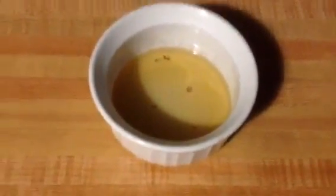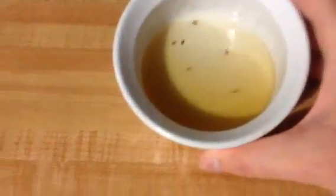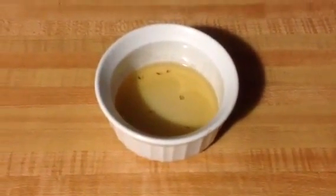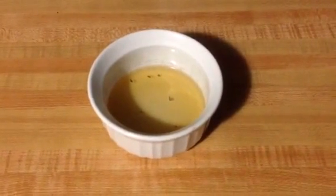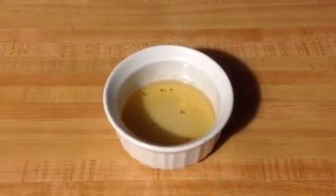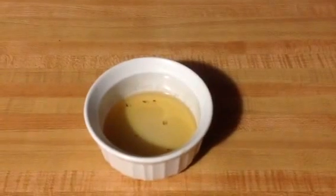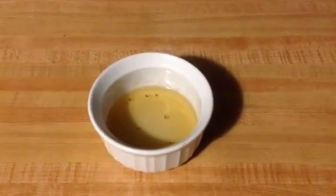After a few hours on the counter, this is what you get. You can see how the little flies are all drowned in there. Every now and then I'll see a couple of flies circling the little dish — they get attracted to the smell of vinegar and get trapped in the stickiness of the honey. Hopefully this will help someone who has animals and doesn't want to use pesticides around the house. Thank you.